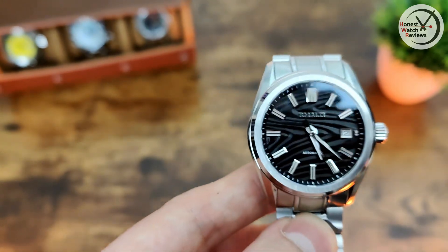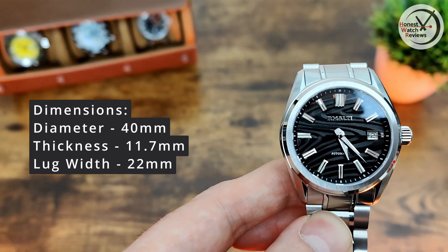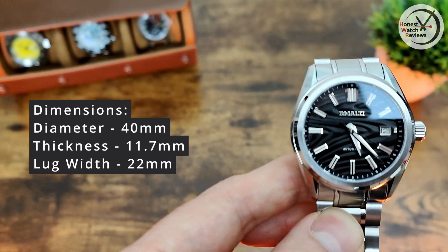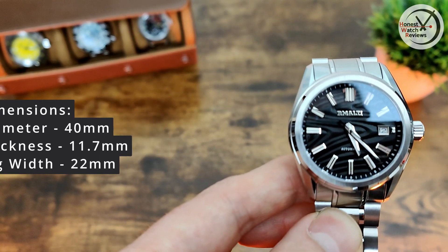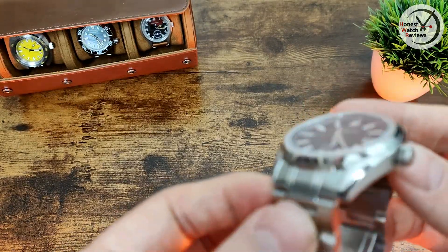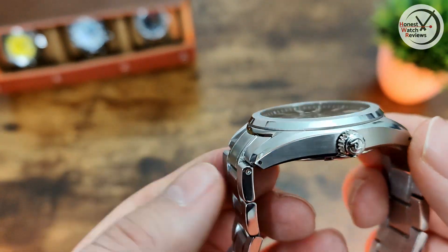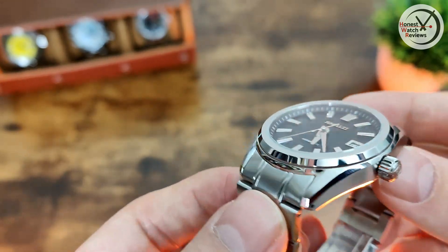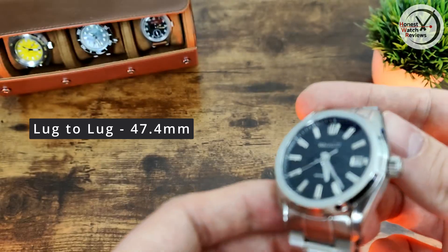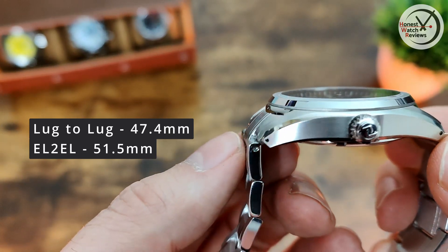Before we go into any more detail, let's go over the dimensions. We've got a diameter of 40mm, a thickness of 11.7mm, and a lug width of 22mm, which is a little unusual for this kind of watch but I think it works. When it comes to lug-to-lug, there are male end links on this, so the actual lug-to-lug is 47.4mm, and the end link to end link measurement is more like 51.5mm. They do curve down pretty quickly though.